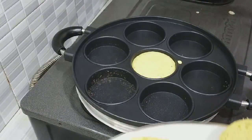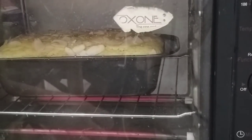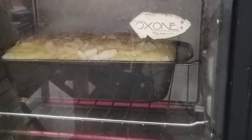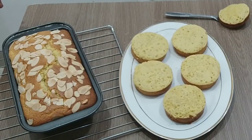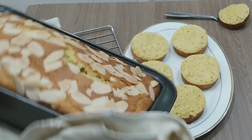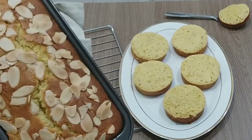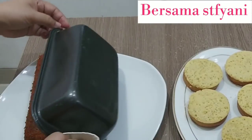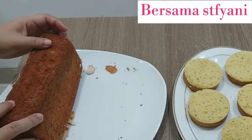Kita tinggal matangin yang ini. Nah, ini yang saya oven ya, pakai api atas-bawah, rak tengah, sudah mau matang, sudah mulai naik. Sudah matang ya teman-teman, saya akan keluarkan dari loyangnya. Ini penampilannya seperti ini, sampai merekah. Penampilan belakangnya seperti ini, cakep ya.